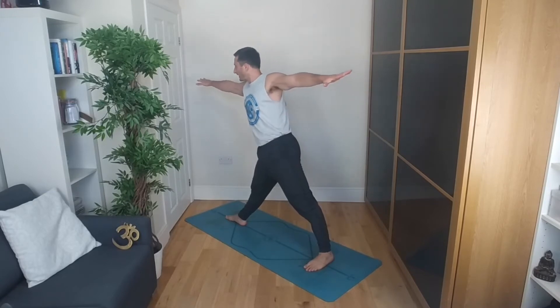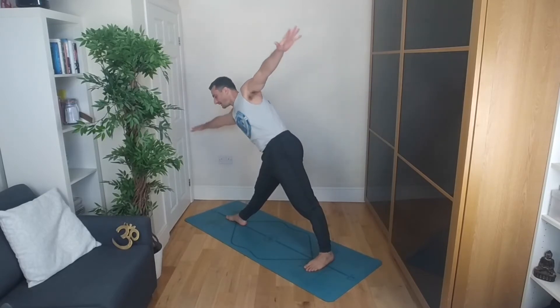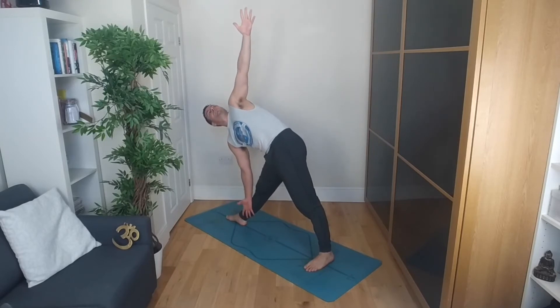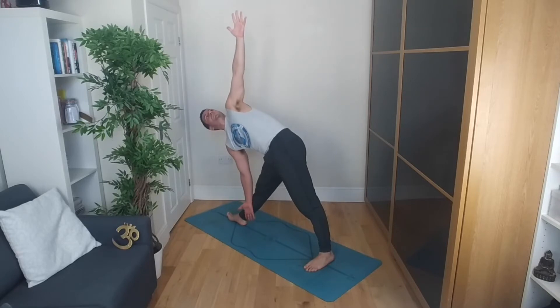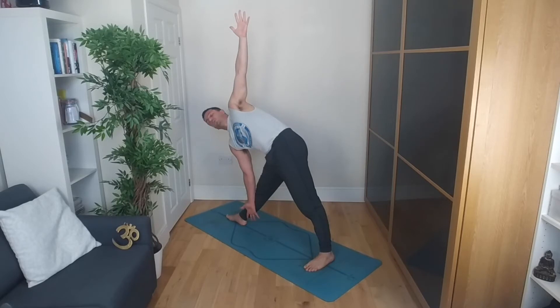Inhale, draw that right hand forward, the left hip back. Then rotating the torso as you bring the right hand down, the left hand up. If you want to take the traditional Ashtanga pose, it's grabbing hold of the big toe with the peace fingers. Or you can place the hand inside of the thigh or the calf muscle. Draw that left shoulder back, activate the fingers in the left hand — wrists should be directly one over the other.